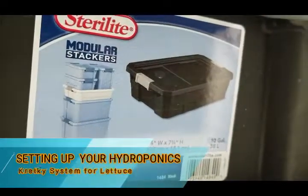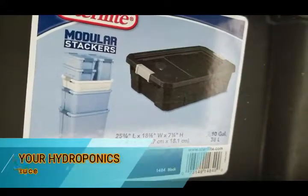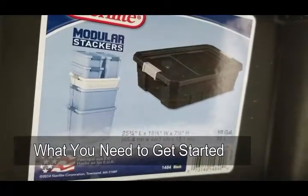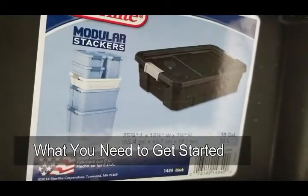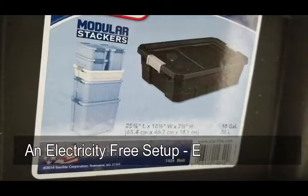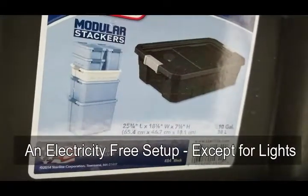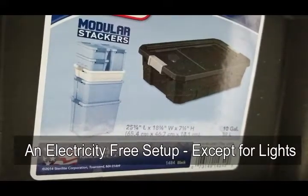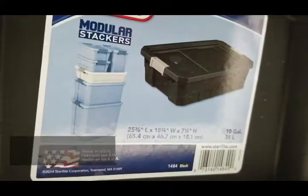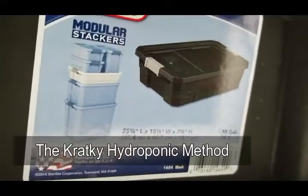Hello everybody, this is another video explaining how I grow lettuces indoors and what you need to get started with an indoor lettuce hydroponic system. I'm going to teach you how to grow lettuces without the use of air pumps, aerators, or any kind of electronics except for the lights. It's pretty much an electricity-free way of growing lettuces indoors using the kratky hydroponic method.